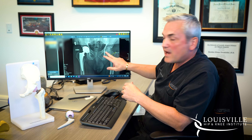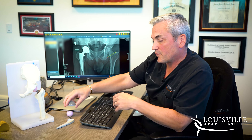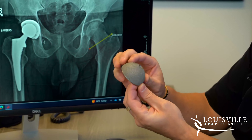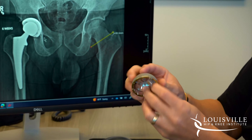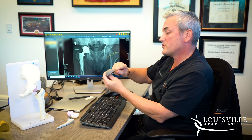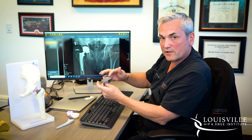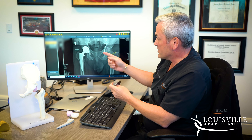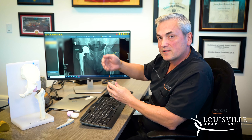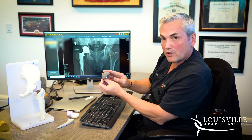Now we have to make this socket into a shape that's going to fit our artificial implant. This is an example of what we call a cup — an acetabular cup. We have a tool called a reamer, which is shaped like a hemisphere and looks somewhat like a cheese grater on the outside. It spins on a drill in order to make the inside of your socket a perfect hemisphere, ready to receive the artificial cup.